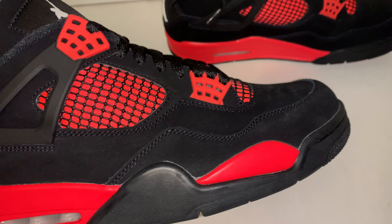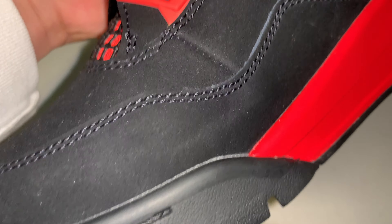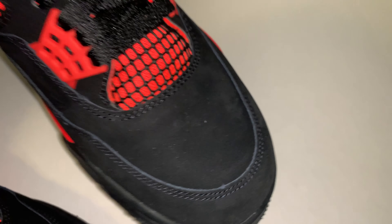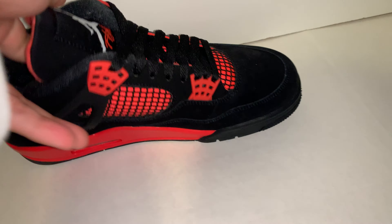Just all around the pair, some pairs have bad QC. Mine's not that bad, but I've seen worse pairs online. This side has more like rubbing off of the nubuck. The other shoe has a little glue stain, so that's minor. And right here on the toe looks like it's creased, but it's not that bad. Colorway: good.